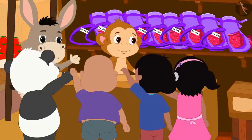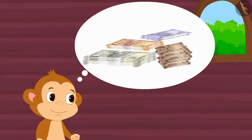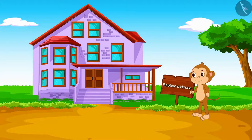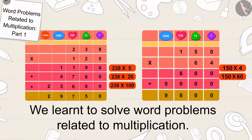Babban made a lot of profit from his shop and after earning a lot of money, he bought a new house for himself. Children, in this video we learned to solve word problems related to multiplication. In the next video, we will see some more interesting examples of this.